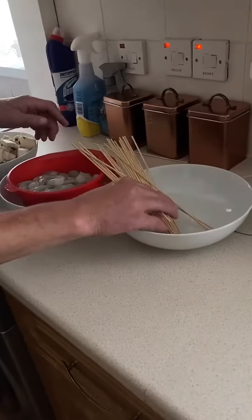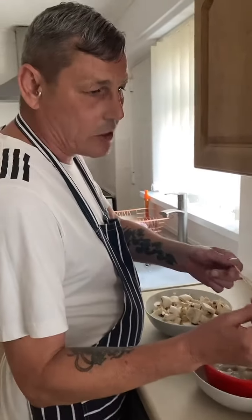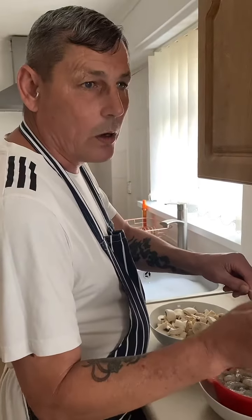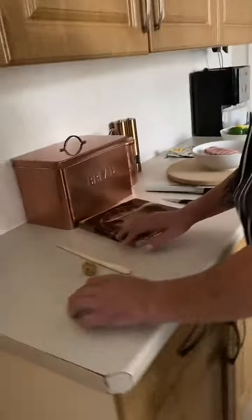I'm going to put mine in the oven on skewers, but if you put them on the barbecue, buy these bamboo skewers and leave them in water for a few hours — they don't burn on the barbecue. That's a little trick for you.